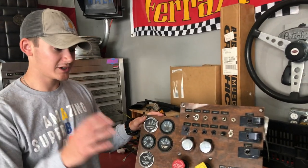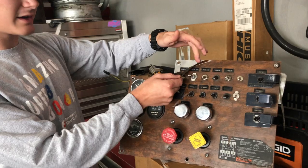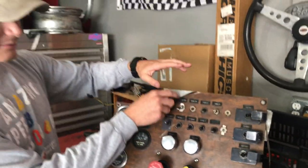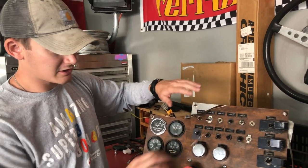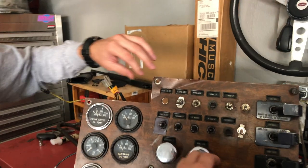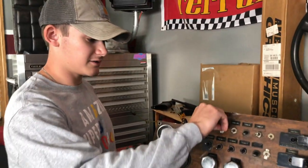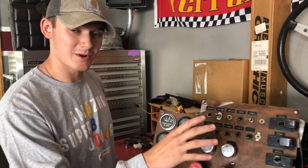We got the panels out and came home to clean them up a bit. We're going to be taking off this laminate — it's almost like a sticker. We are going to be painting these cream to go great against the burgundy dash. We'll scuff them up and paint them. We also decided to get all new switches to keep them all the same, and we're going to go with digital gauges.